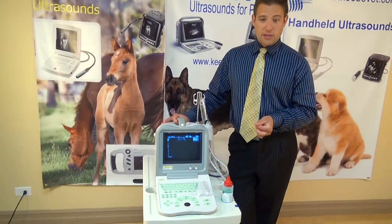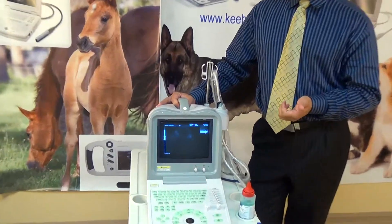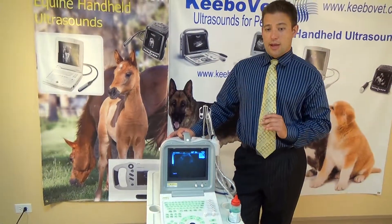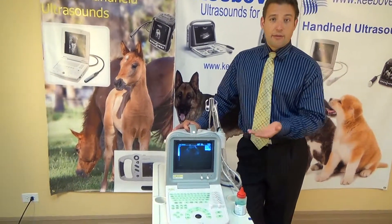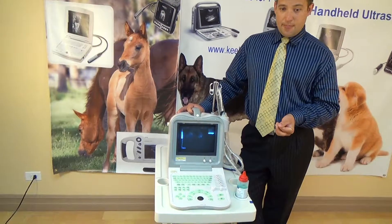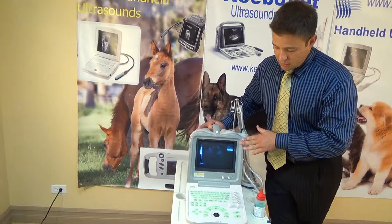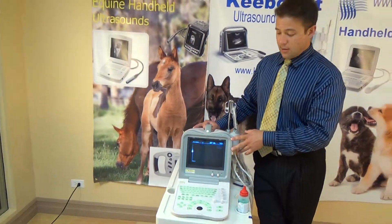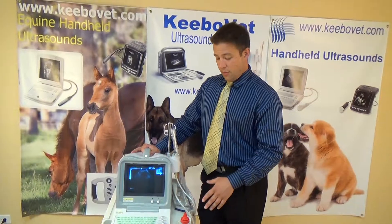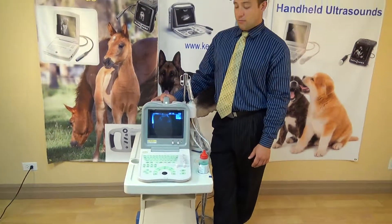Another advantage is that this machine has calculation packages for several different animals and can also be used for humans if the right software is selected and purchased. So you can do both people and animals — it's the best of both worlds. Once again, this machine is one of our best small selling machines in the price range that it's at. It gets everything that you would need from an ultrasound machine with added features and benefits, and it's a great machine overall.